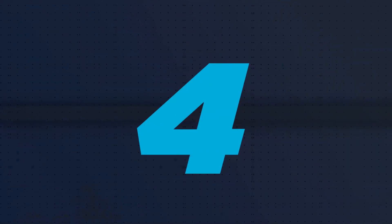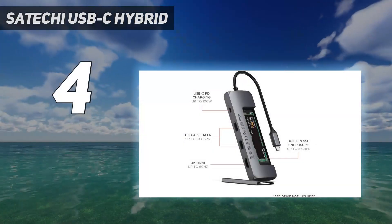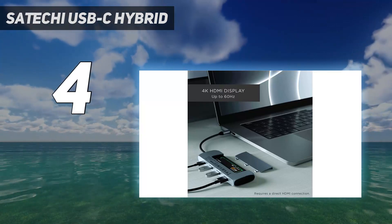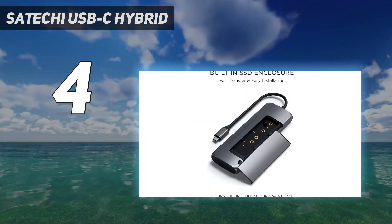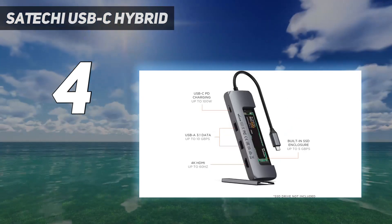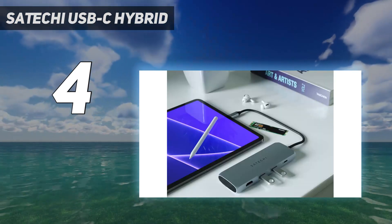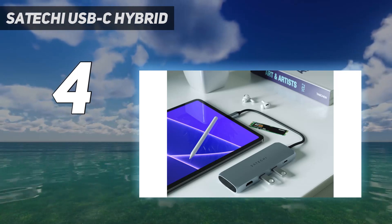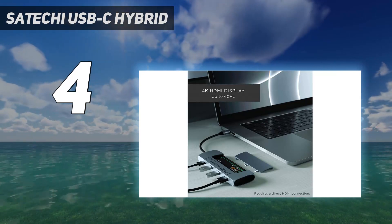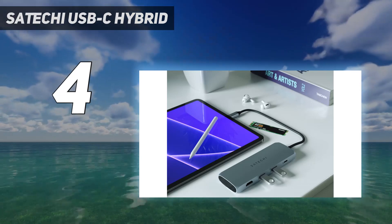Coming in at number four, the Satechi USB-C Hybrid. Wouldn't it be nice if the USB hub you carry around with you had some storage of its own? This one from Satechi can do that. In addition to the extra USB ports and 4K HDMI output it provides, it's also an external M.2 solid-state drive enclosure. Open the panel on the back and you can slot in an internal SSD and access it whenever you plug the hub into your computer — an incredibly handy feature that more USB hubs and docks should include.